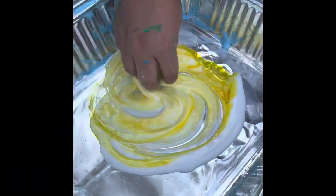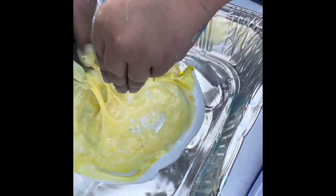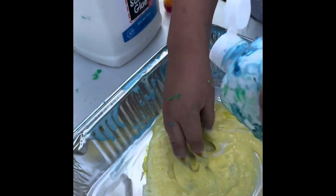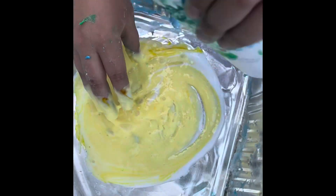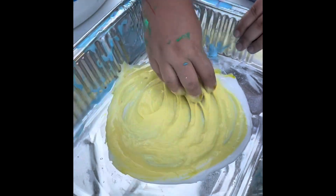Then we're going to agitate those four ingredients, mixing them up good. We continue to add little pinches of baking soda or little squirts of contact solution until that consistency is just right, and we continue mixing these ingredients up.